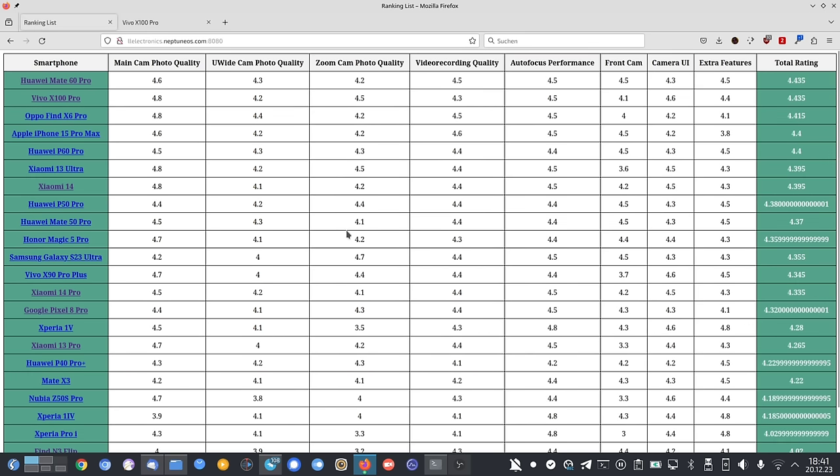Both phones share the number one spot. If you want the best main camera and best zoom camera photo quality together, you can't go wrong with the Vivo X100 Pro — 4.8 and 4.5 ratings beat the Mate 60 Pro in those categories. However for selfies and vlogging with the selfie cam, the Vivo X100 Pro is weak and the Huawei is one step ahead. Both are currently sharing the number one position — likely until the end of the year unless something new comes along.